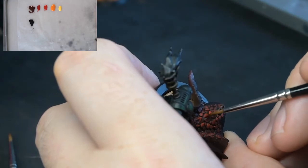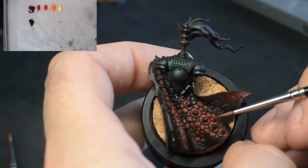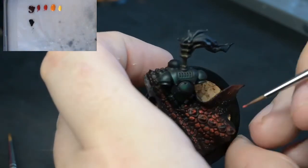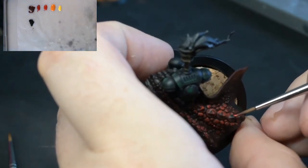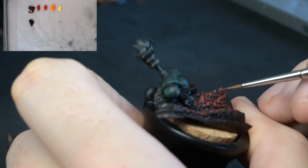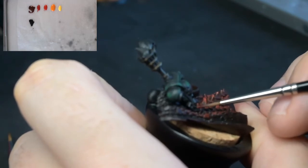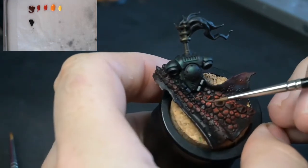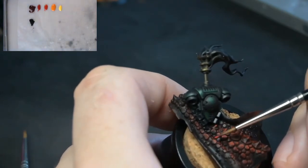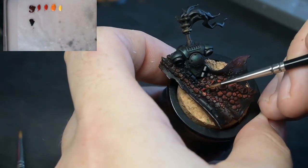I'm using a size zero brush — I did start with a size one and then swapped. I just want you to pay attention to how much paint I actually have on the brush tip — there's not a lot there. When I go to the wet palette, I don't pick up very much. The small amount of paint on the brush just allows you to be able to control how much you put on the model, and also it's going to stop any kind of blobbing or any blobs appearing on the model as you're painting.